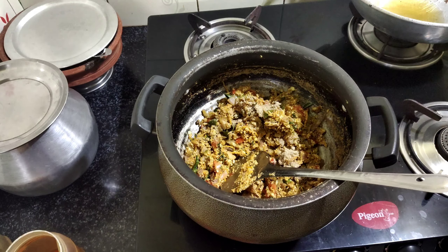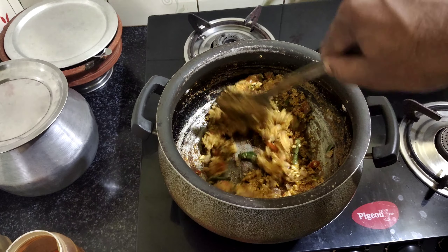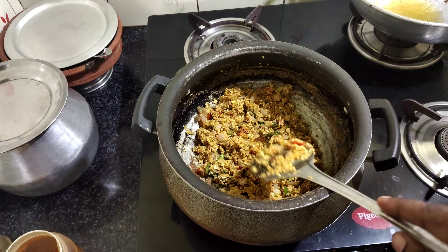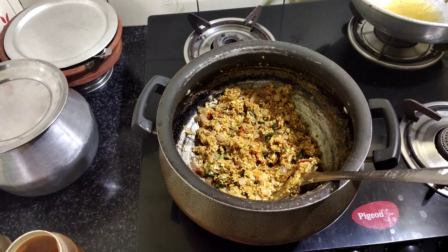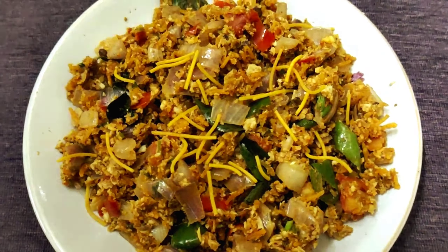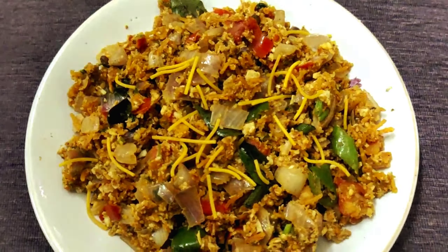I am going to add the Charged Masala. It is ready to add.